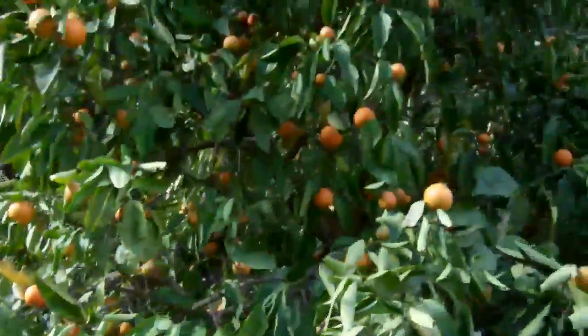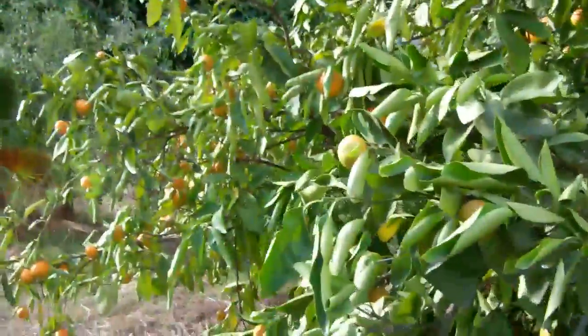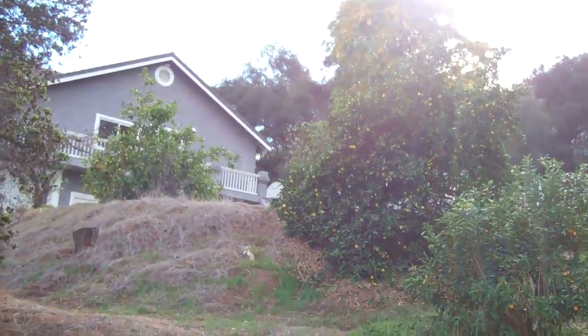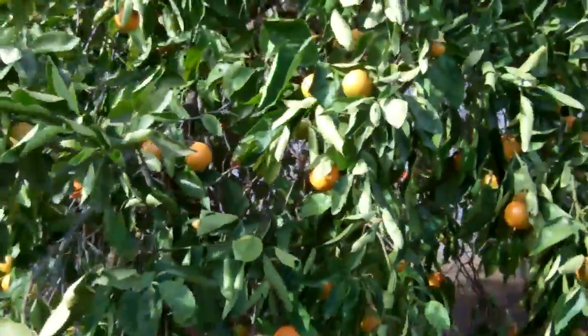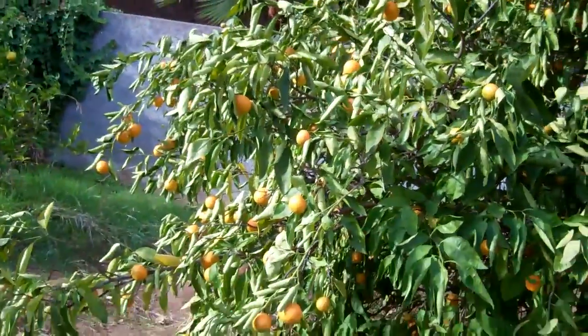It's a real shame too, because you can see what a huge tree — it's my best orange tree. But I do have other citrus trees: a kumquat, a lime, a lemon, and a few other smaller orange trees around here. And I guess if I want to protect those, this baby's got to go, and it just breaks my heart.